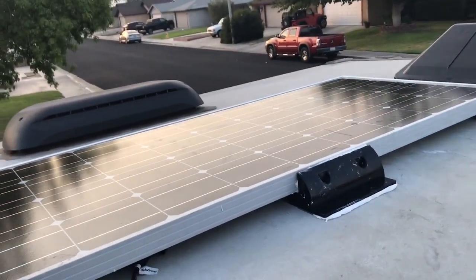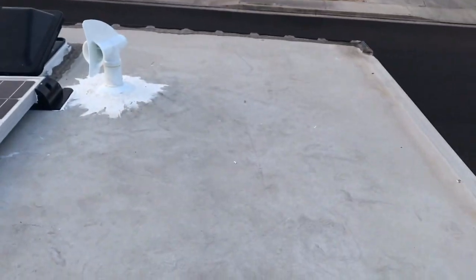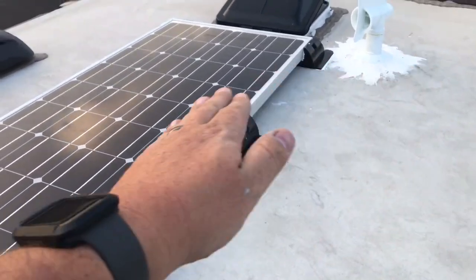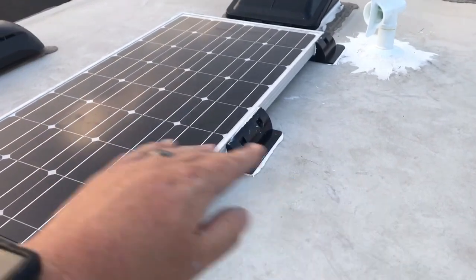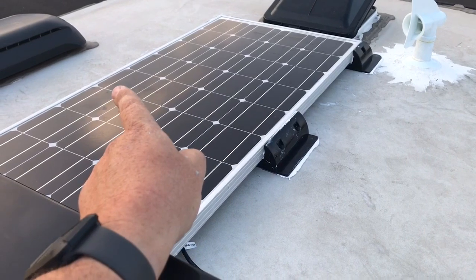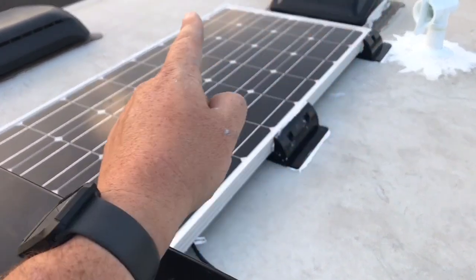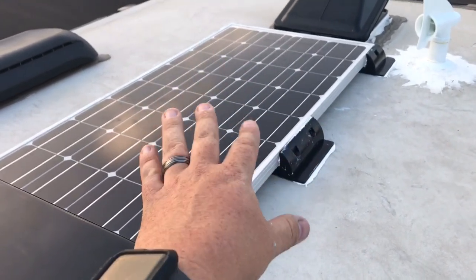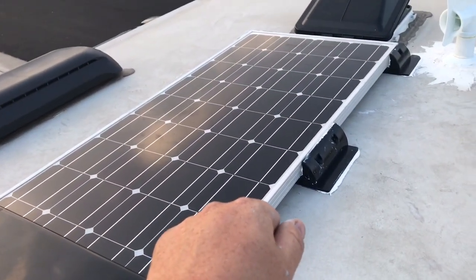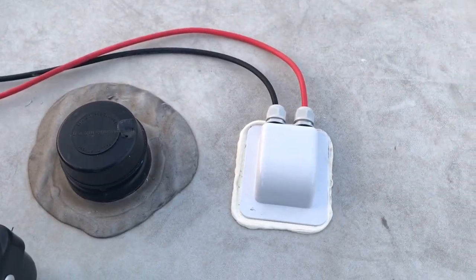I'm confident enough in this mounting technology that I can go ahead and drop another panel over here and put another one up towards the front. The thing about this is because the roof is slightly curved, you can't mount it horizontally — you have to mount it vertically. The reason why is because the mount points on the edges can't be used if you mount it horizontally. You can only use the corner mounts, which means less mount surface. I'll go back downstairs and show how I routed all the wiring and how I got to the conclusion of where to drill the hole.